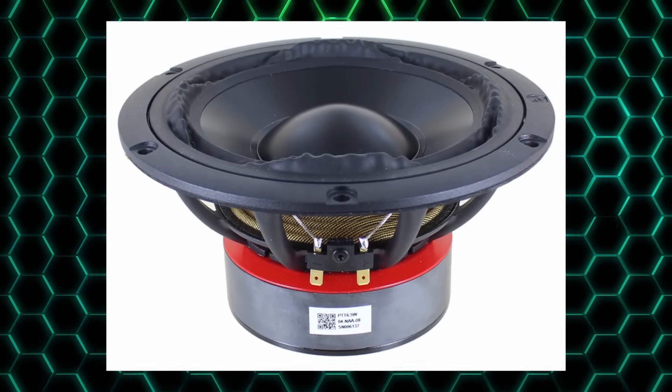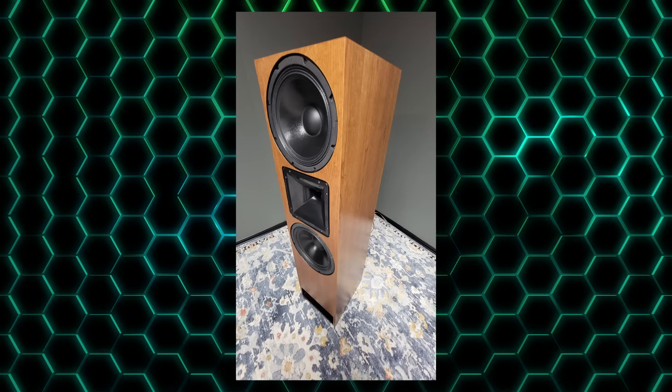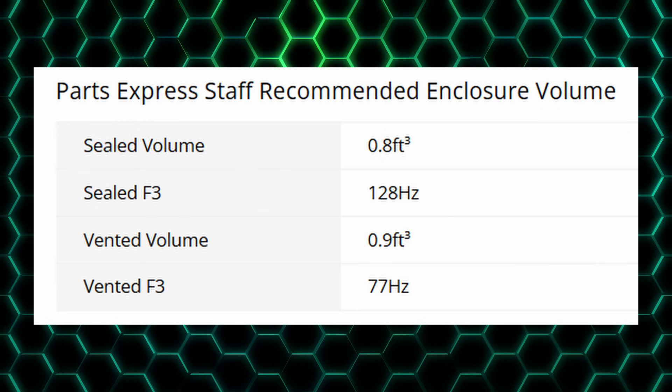Let's take a look at an example of a woofer that can get very loud with very little power. These types of woofers are broadly referred to as Pro or PA woofers. This is the Dayton Audio 12-inch 8-ohm neodymium mid-bass woofer. Let's scroll down to the specs — sensitivity is 96 dB, which is very high, meaning this driver will play quite loud with very little power, which is also a benefit for dynamics. However, scrolling further to the Parts Express recommended volume, we can see that this driver needs a cubic foot of airspace but will only play to an F3 of 77 Hz.